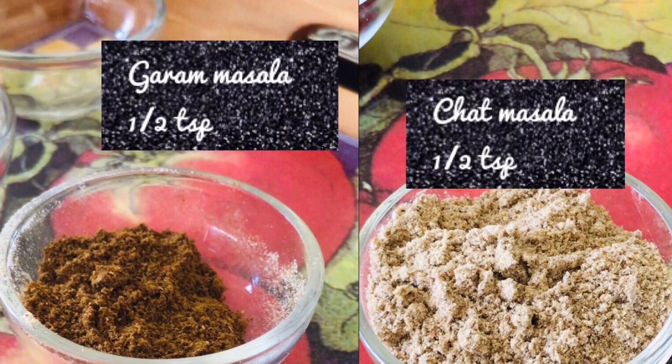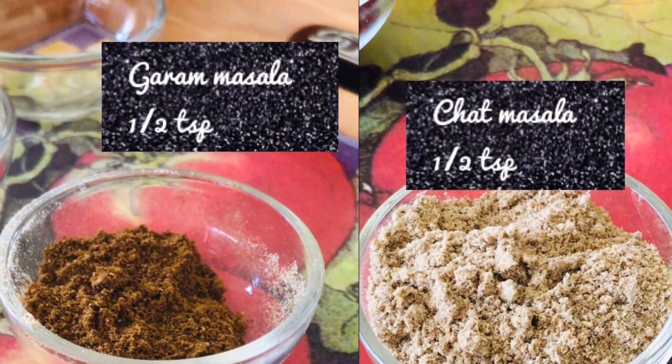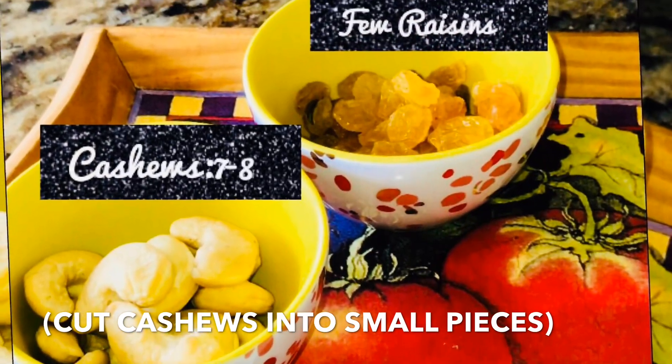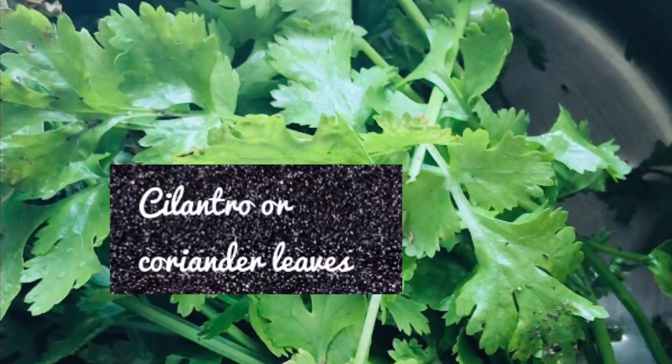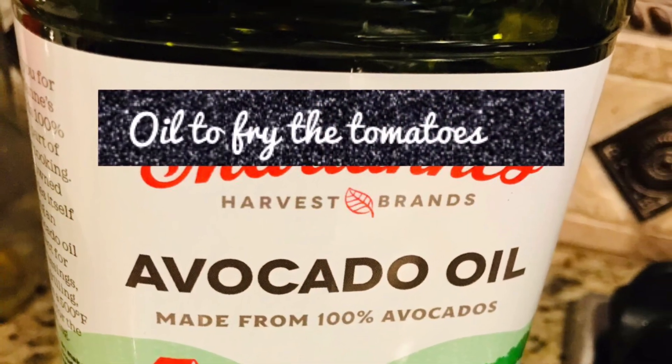Chaat masala ½ teaspoon — adjust the quantity of the spices as per your taste. Few cashews and raisins. Cilantro or coriander leaves. 2 to 3 tablespoons of oil for frying potatoes, and oil for shallow frying the stuffed tomatoes.